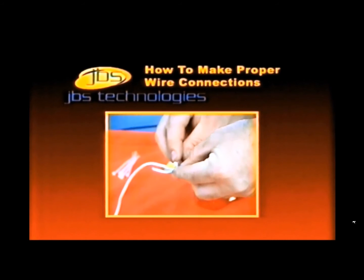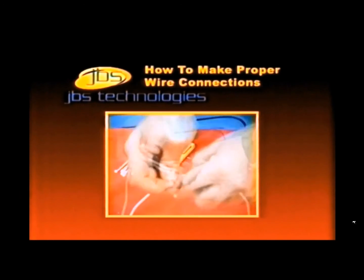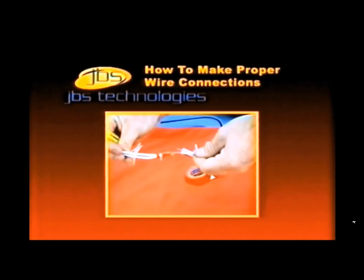Take one of the supplied wire ties and bind the two wires that you have just connected together, ensuring they cannot accidentally pull apart.